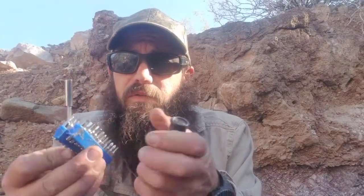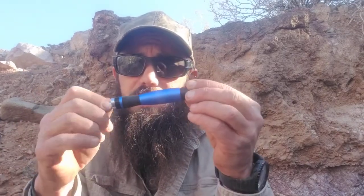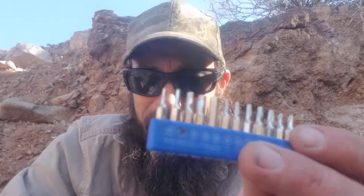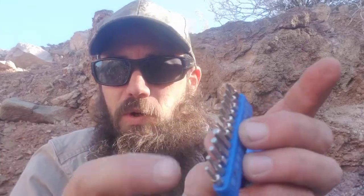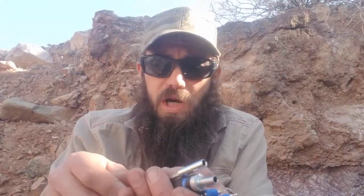Next we have a screwdriver — a little ratcheting job, small, with a little turning knob so it's easy to use. It's got multiple bits including Torx bits, which actually came in handy getting my annual haircut the other day when the lady was complaining about her ATM machine being loose — Torx bits solved the day. Some Phillips and flatheads, just basic stuff. It has an extension so I can reach down in there. It's a screwdriver, handy for all kinds of stuff.